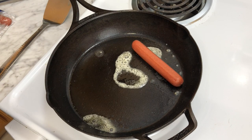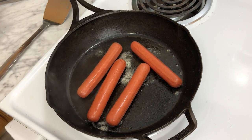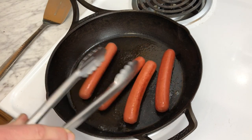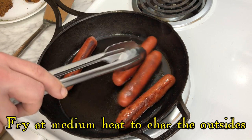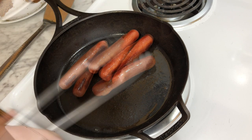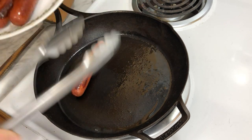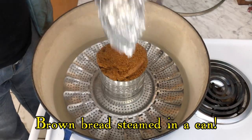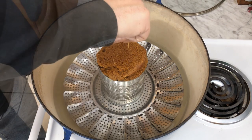Boston baked beans are delicious by themselves, but if you want a real New England supper, then be sure to cook up some franks and brown bread to go with the beans. If you've ever wondered where the combination of franks and beans came from, it started here in New England. But while Boston baked beans are famous worldwide, you may not have heard of our Boston brown bread — a molasses bread that isn't baked in an oven, but rather steamed over boiling water like an old fashioned British pudding.